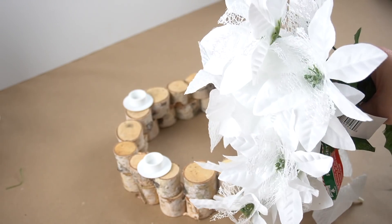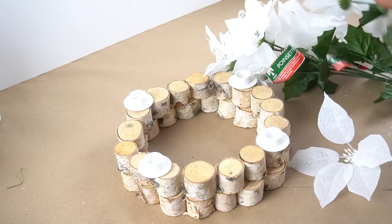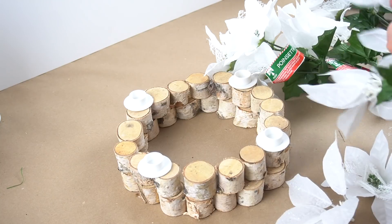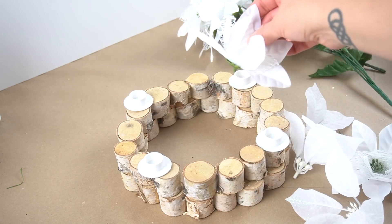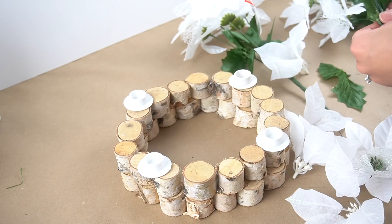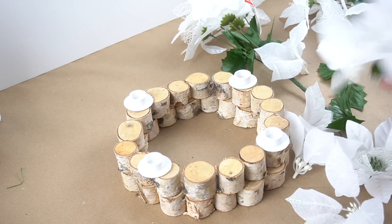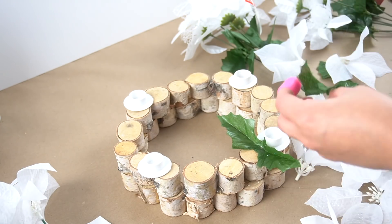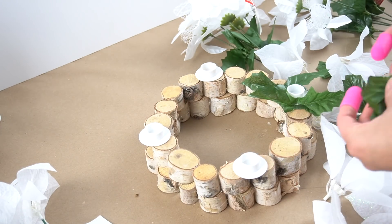I took some poinsettias from Dollar Tree — some that had a little bit of white glitter on them and some with a sparkly mesh on top, and I thought they were a very nice combination. I wanted to keep this wreath neutral, but of course you can always do colors that match your color scheme. I removed the poinsettia blooms from their stems. Before gluing any of the flowers on, I decided to take some of the greenery and glue those leaves on either side of each of the candle holders.